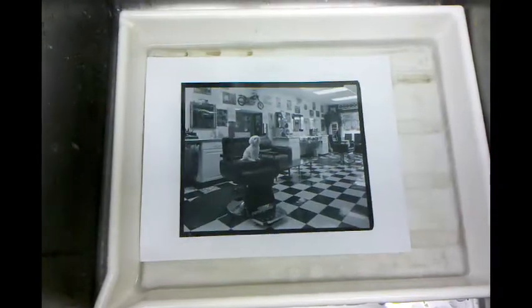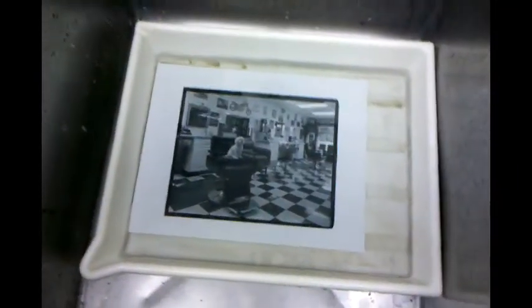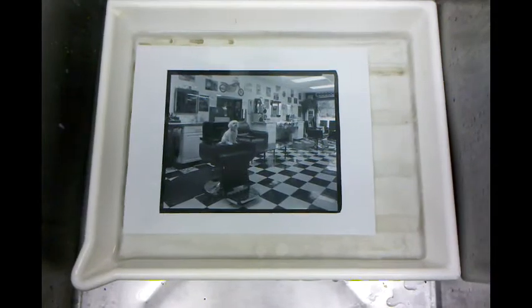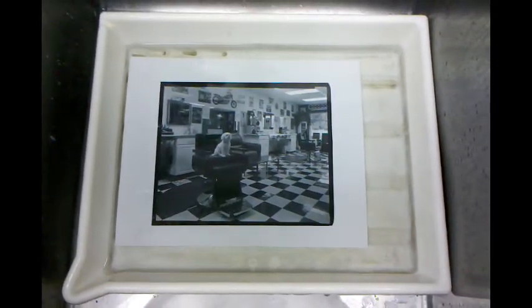Thanks a lot for watching, guys. Maybe I'll have some more videos with the whole process of carbon on here. This is just one very, very small part of the process and probably the most rewarding — this is why I print carbon. Talk to you later.